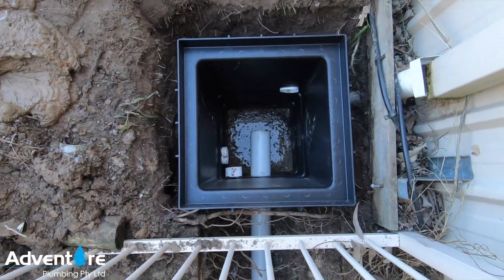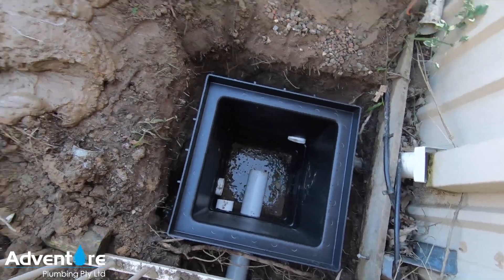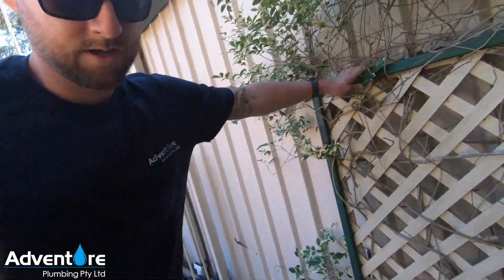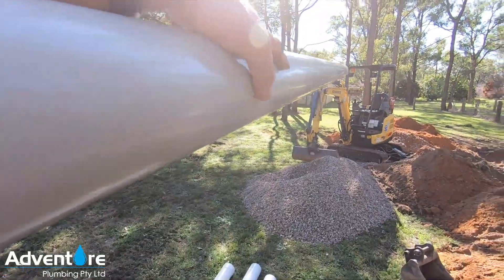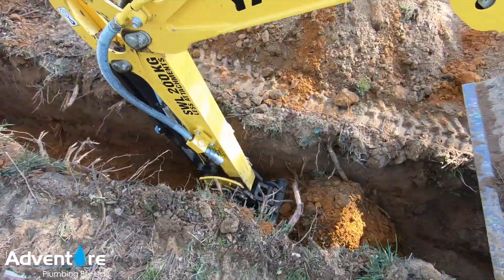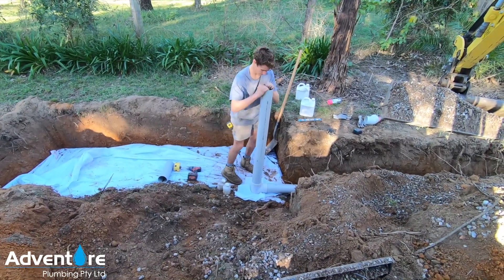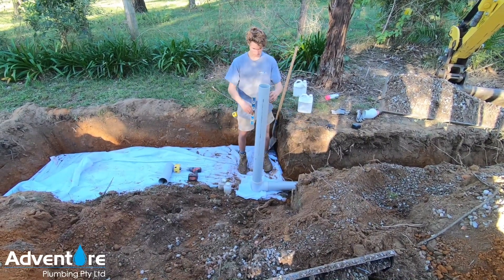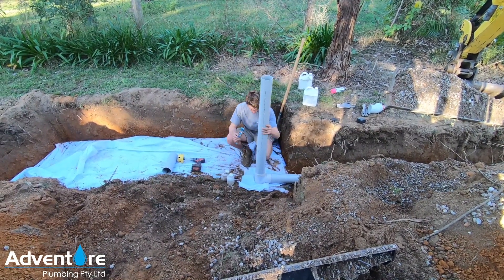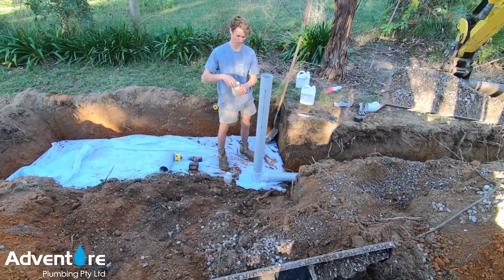We've got all the house stormwater coming into this pit. We have a trash screen in here catching all the leaves, and then we're going to be able to get that cleaned out every couple of months and run it into our new service down here. On all my absorption trenches, what we do is put a riser off the inlet just for maintenance purposes, servicing, and visual purposes as well. In case at some point this silts up and the trench stops working, you'll be able to see water surcharging out of this riser when we cut it down at grass level — that's kind of why we do it.